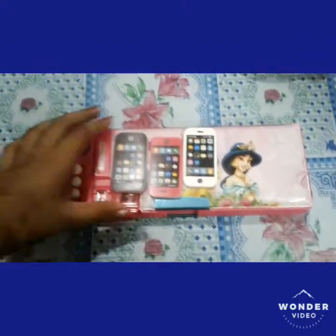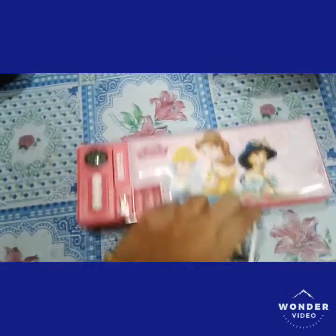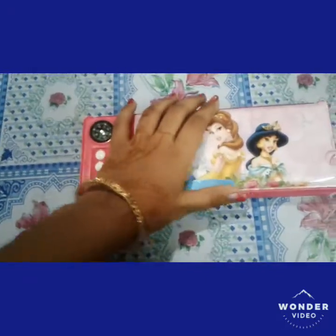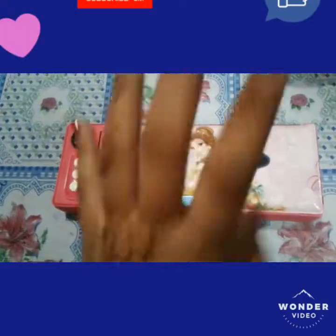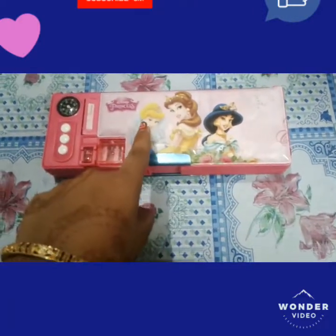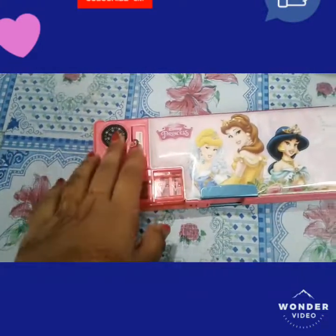Hi friends, welcome to my channel! Today I'm going to show you my new princess pencil box and three mobile-type erasers. We start with the pencil box — it features three princess pictures: Jasmine, Rosie, and Cinderella, and also comes with a compass so you can find directions.